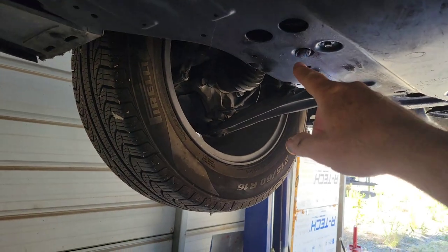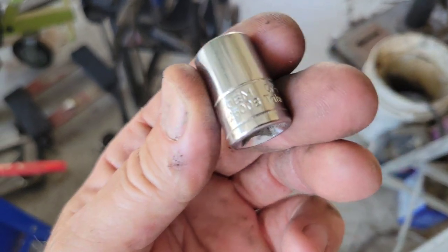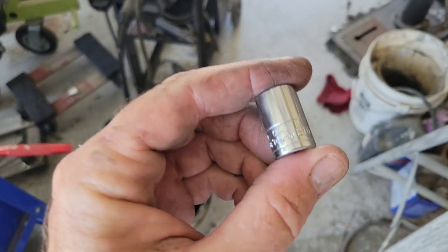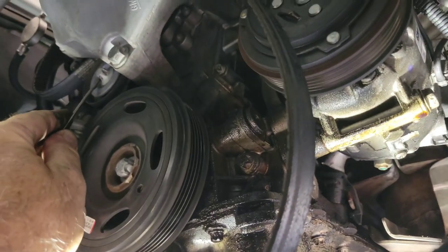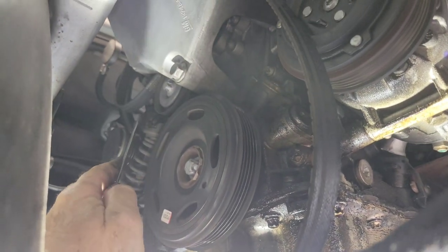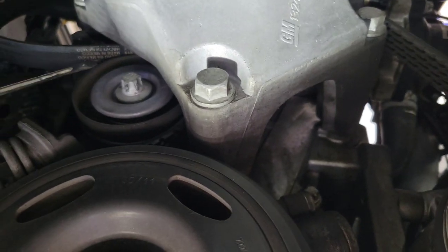To do this you'll need a star socket — I'm not sure what size, but you can get a set at Harbor Freight or Amazon. To get the belt off, on this pulley you turn it clockwise — it takes a lot of energy. You turn it clockwise and it loosens the tensioner right at the pulley. I already did that step ahead of filming.